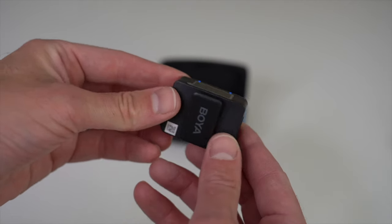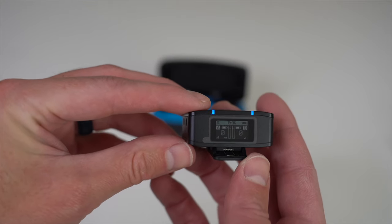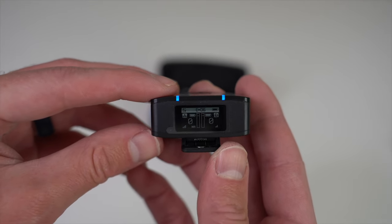Moving on to the receiver — it also has a clip so you can attach it to your device or camera. There's a digital screen on top where by default you'll see the home screen showing power and mic statuses as well as audio levels. This is also where you configure settings and pair your mics. On the bottom of the receiver we have the charging connector, the USB-C port, and in the middle the connection point for the USB-C or iOS Lightning adapters. The user manual does a great job of walking you through that process.